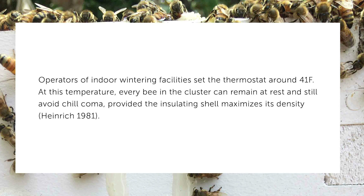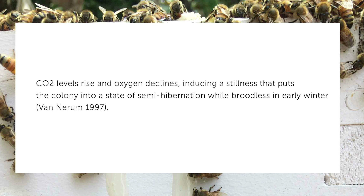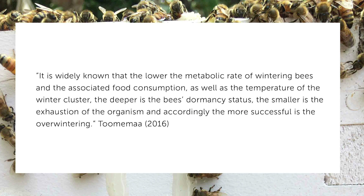One good way to reduce moisture in the hive is to decrease the amount of respiration the bees are creating. The lowest metabolic rate for a honeybee occurs in a chill coma, which is somewhere around 40 to 50 degrees Fahrenheit. In a 1981 study, operators of indoor wintering facilities set the thermostat around 41 degrees Fahrenheit. Every bee in the cluster can remain at rest and still avoid chill coma, provided the insulating shell maximizes its density. CO2 levels rise and oxygen declines, inducing a quiet stillness that puts the colony into a state of semi-hibernation while broodless in winter. It is widely known that the lower the metabolic rate of wintering bees is associated with food consumption and the temperature of the cluster. The deeper the bees go into this hibernation status, the less they exhaust themselves and the more successful they are at overwintering.